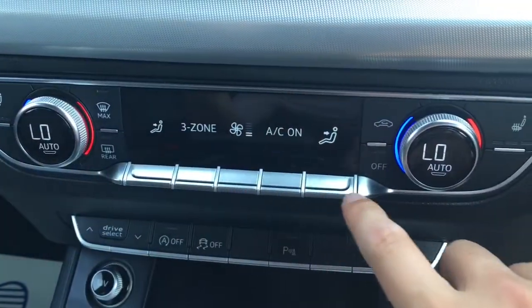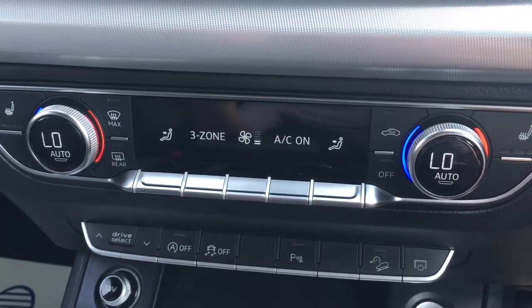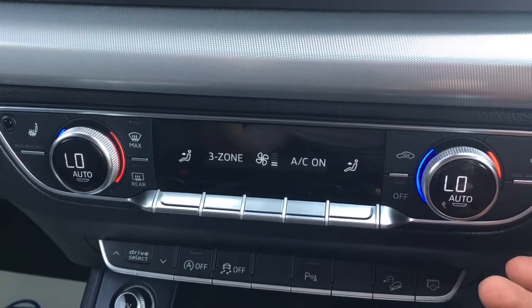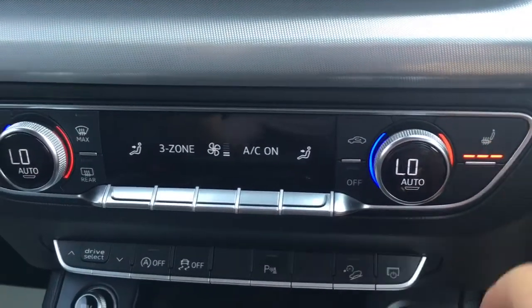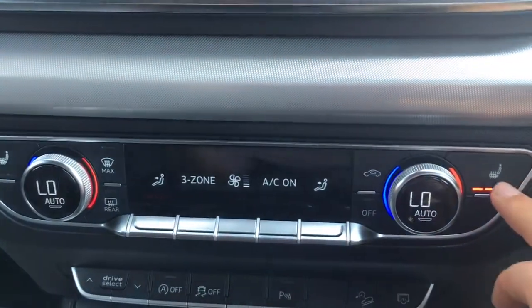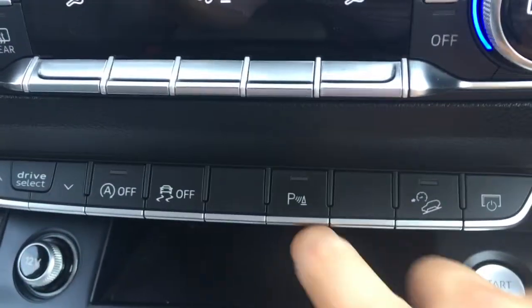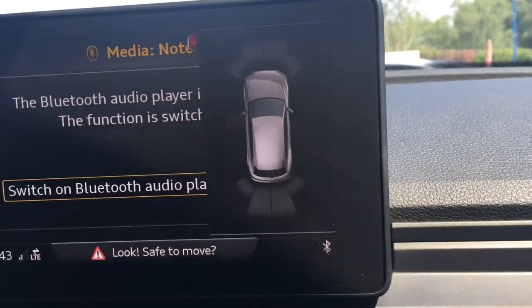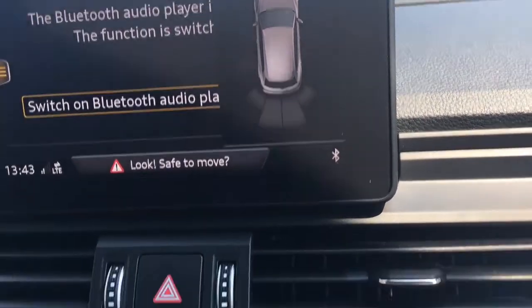Down here we've got the front zones of the climate control, so the temperature can be adjusted independently from one another. We've also got driver and passenger side heated seats, which are particularly nice in cold weather. Pushing this button down here gives you front and rear parking sensors shown as a graphic on screen, just to make life a bit easier in the car park.